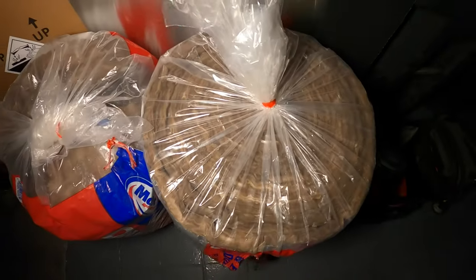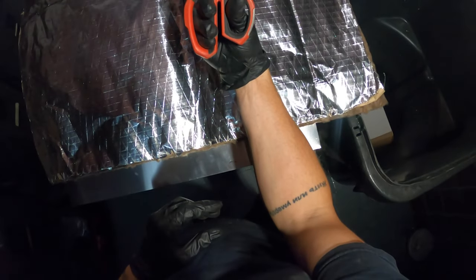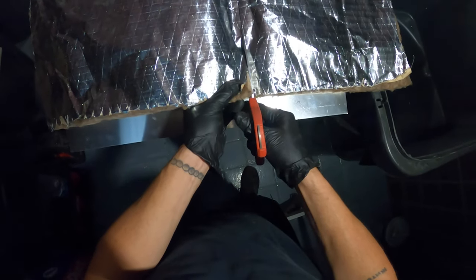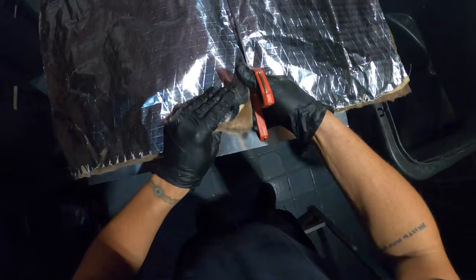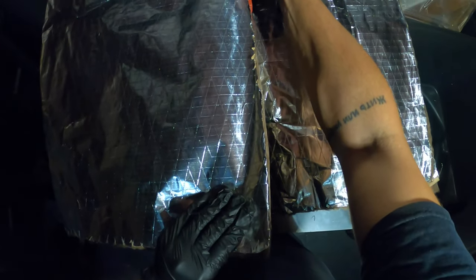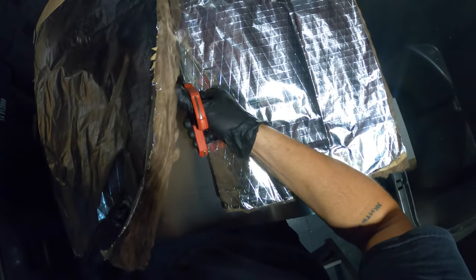I've got this duct wrap right here — it has silver insulation tape on the outside and inside is fiberglass. Pretty much gonna cut this up and seal this all out. I'm gonna take some measurements and get this going. I've got these Milwaukee scissors and they're honestly super strong. What I found is this actually cuts it the cleanest instead of some sort of knife. Cut this up to size and we're gonna get this going — do a Picasso paint job on this thing.